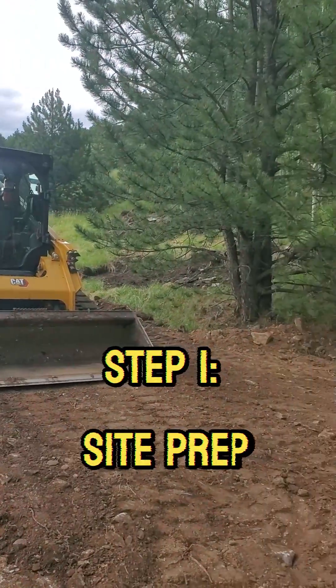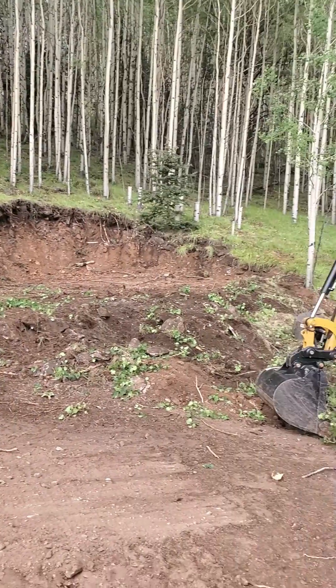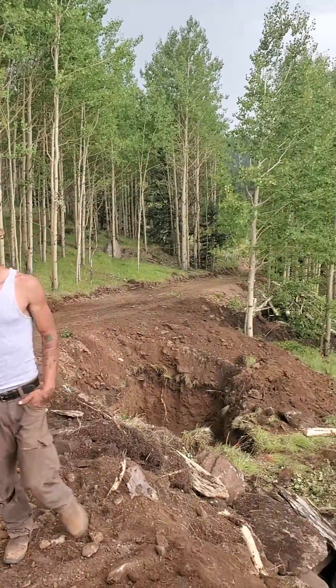Step 1: Site Preparation. A clean, level site ensures a solid start. The use of laser-guided equipment ensures precision, a testament to Peak Dirtworks' commitment to quality.